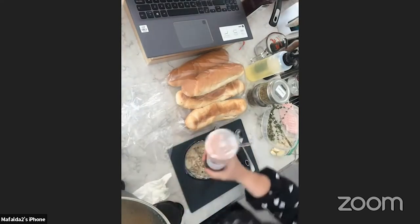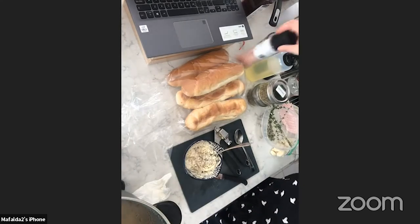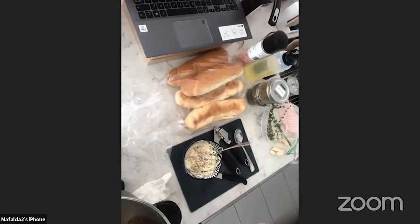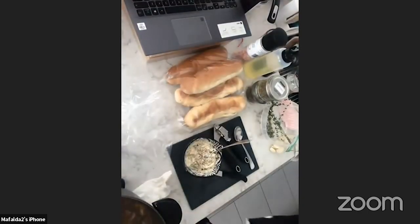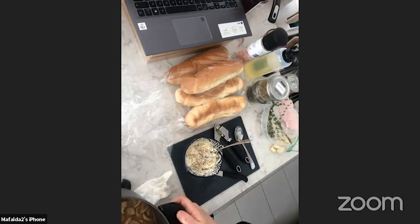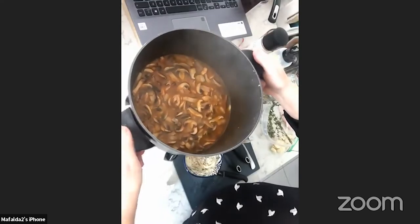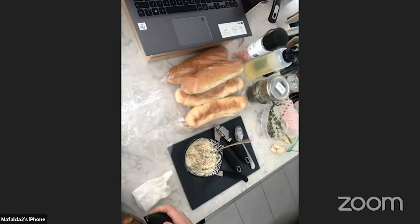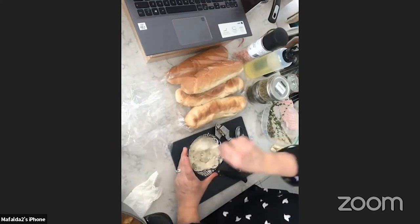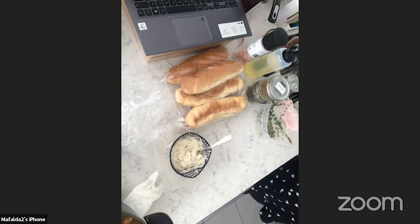The timing works out perfectly: while the soup is cooking you prep the side, and when the side comes out of the oven the soup is ready. Don't forget to reduce the heat so the soup doesn't stick. The soup looks really beautiful right now — it's not the most colorful soup but it's extremely tasty and the smell is wonderful. I've added salt, freshly ground pepper, herbs, fresh garlic, margarine, and oil.